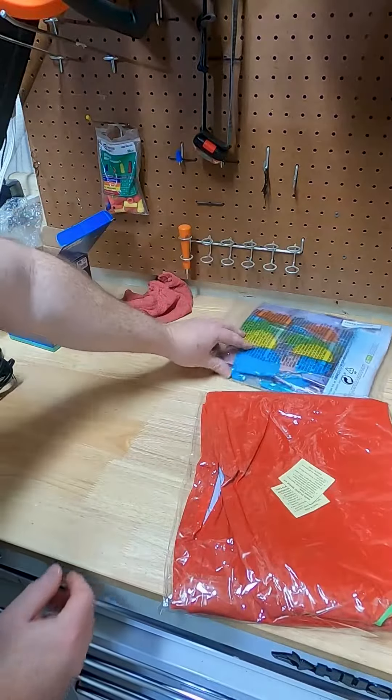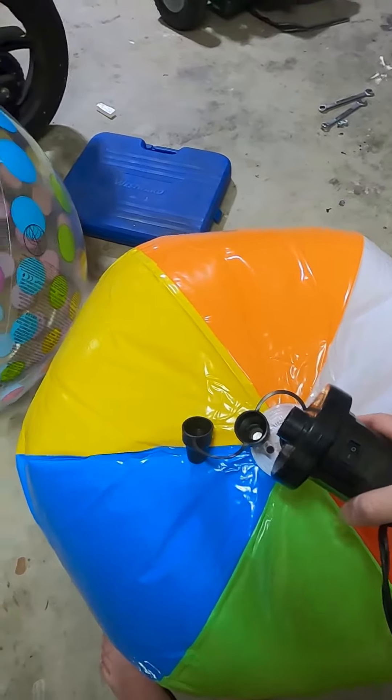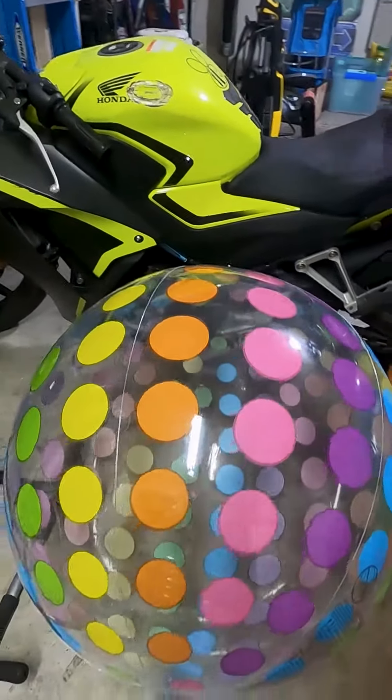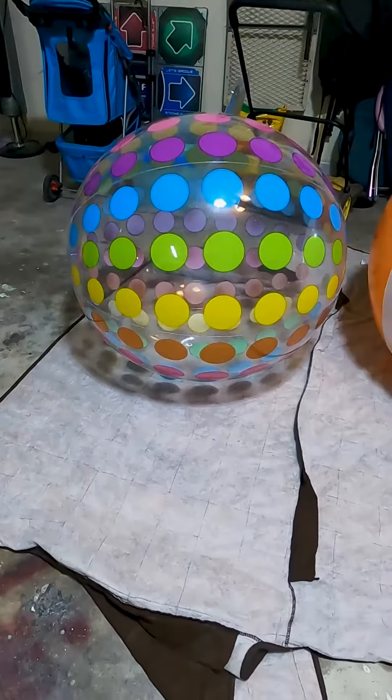I have two giant beach balls in different sizes — they say 42 and 46 inches, but I don't think so. We got them to see how big we need to go. The big one is a little bit too big; the Yorkie's gonna have way too much room. I'm not making a condo, I'm just making a cart for him.